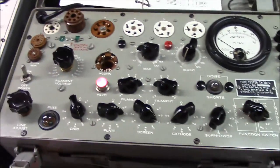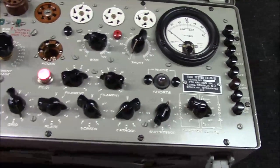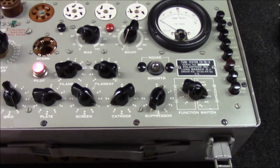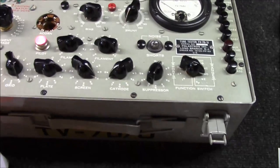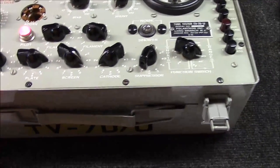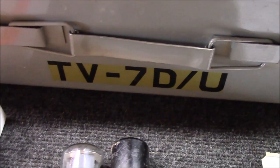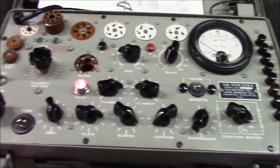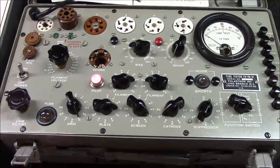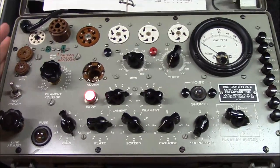We'll spend a little bit of time talking about the different types of tube testers out there. First and foremost, my favorite tube tester on this earth — and I've owned lots of the good ones — I continue to come back to this one. It is a military issue TV7D/U tube tester. These were actually made by several different manufacturers for the military.